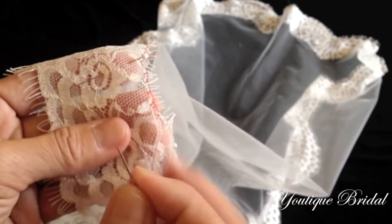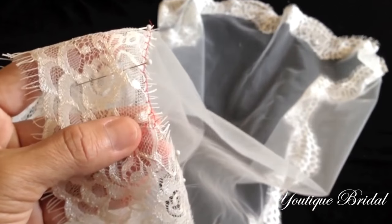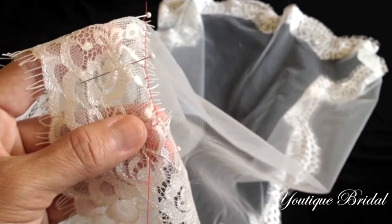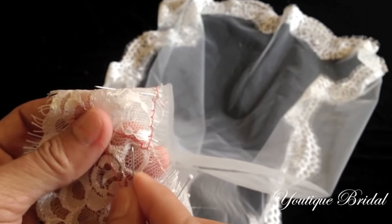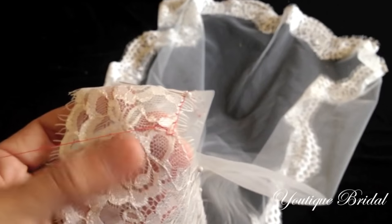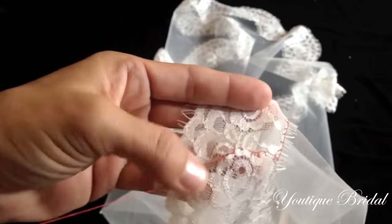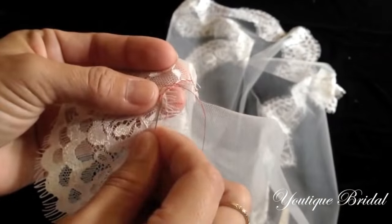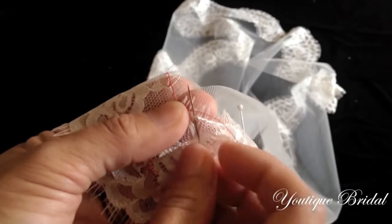When you get to the cut flower, start with a secure stitch. Now start your backwards blanket stitch and just make sure the needle is in front of the thread, then repeat. Just for this portion, make sure not to sew the lace onto the tulle. Once you get to the end of this portion, do a simple straight stitch back to the top and then go forward with your blanket stitch. Repeat this process around the whole veil until the lace trim is sewn onto the tulle.